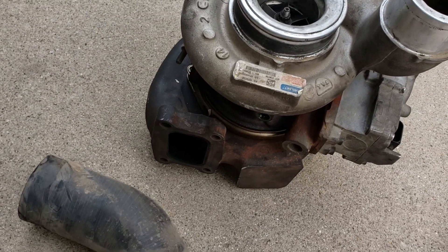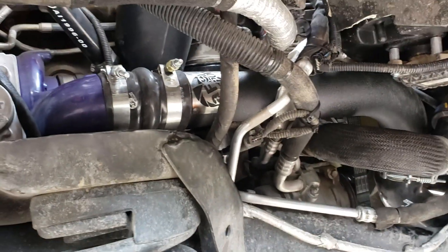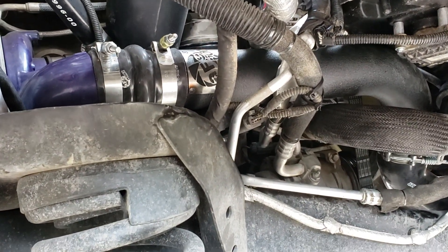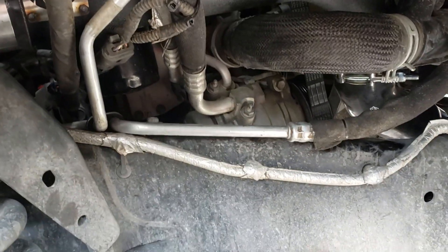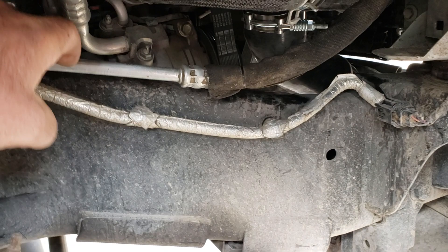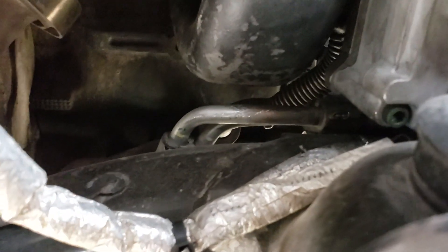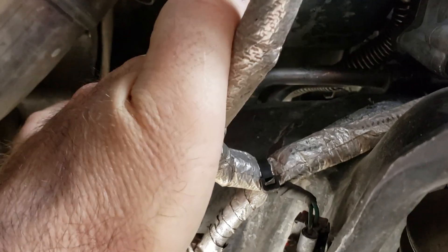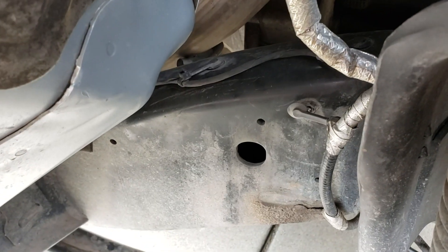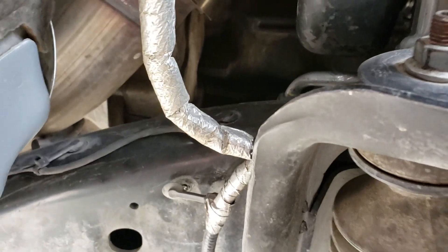Tips I would recommend: we obviously pulled off the tire in the fender well. Someone else had recommended moving the transmission lines — these go to the transmission cooler, and there are two of them. There are three brackets that hold them down: one up here, another on the backside of the frame rail, and then another one a little bit further down. Disconnecting those was huge.